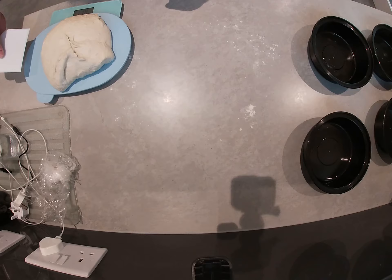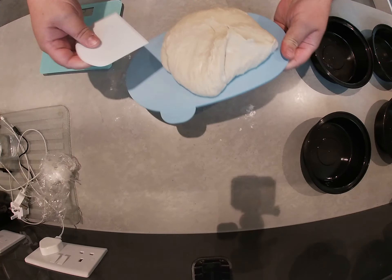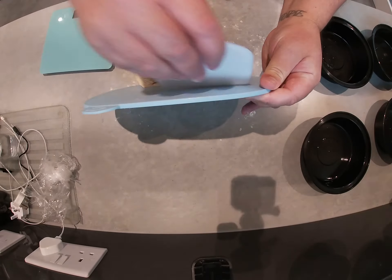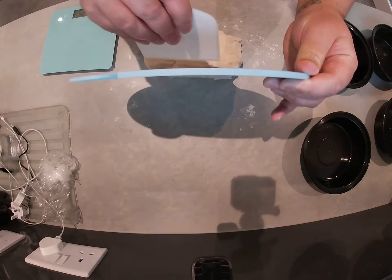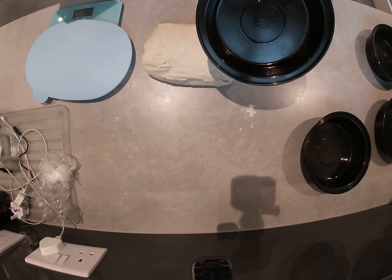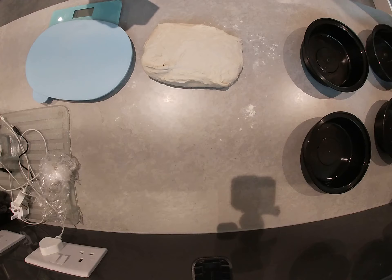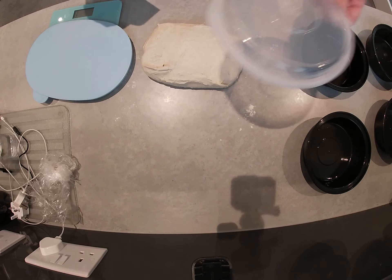So it's 1073 grams, so it's going to work out roughly 268 grams a dough ball. And what I've done over here is I've put some olive oil into these little trays that I've got lids on them.